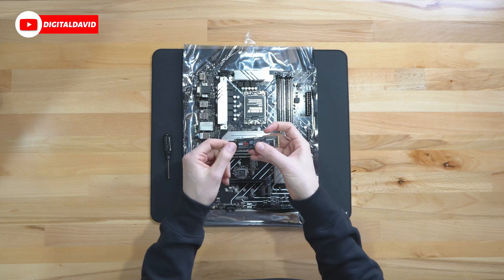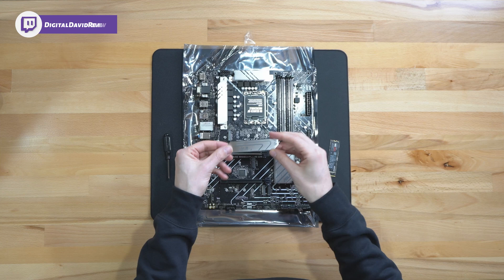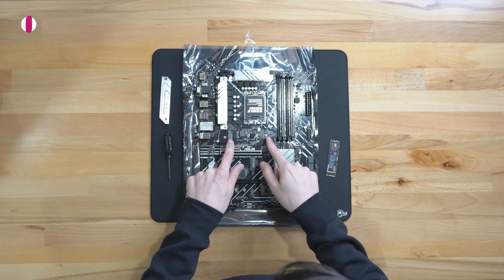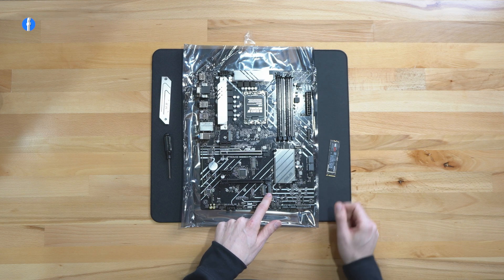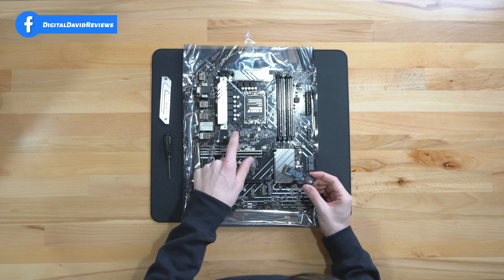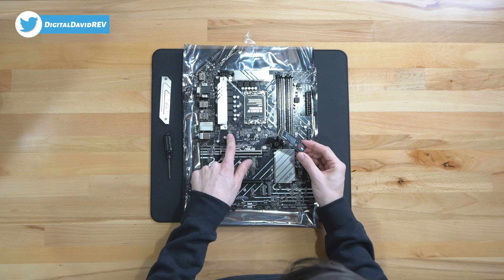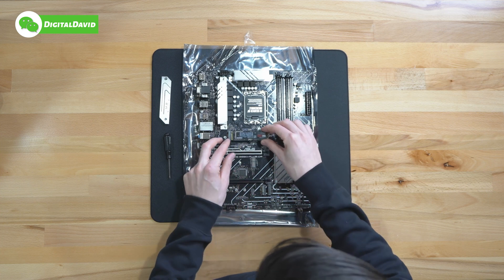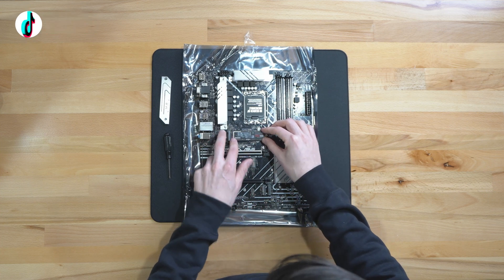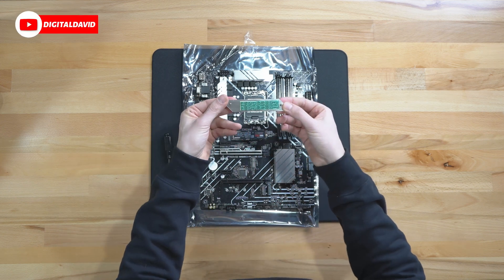Now let's get this installed. Here's the motherboard we're going to use to install our Samsung 980 Pro M.2 drive. The first thing we have to do is remove our heat sink right here — we have two screws, loosen those, and there you go. You can see our mount for the M.2 drive right here. We have a couple of other options on this board as well, but in this case we want to use our primary slot with PCIe 4.0 speeds to get the most out of this drive. We'll go ahead and line it up, and if you need to, you can adjust the standoff bracket on your board — it should come with one and you can move it as needed.